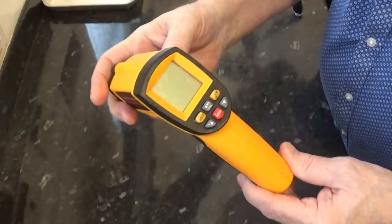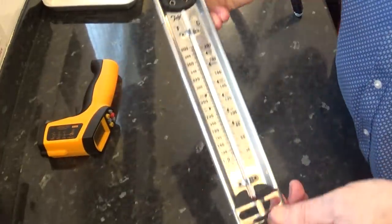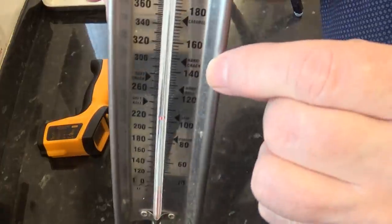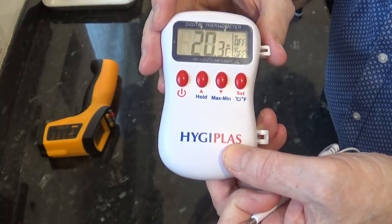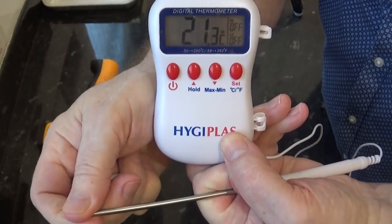You'll need some kind of thermometer. These laser ones are okay but they only read the surface temperature of the toffee. If you've got one you can use a candy thermometer like this one. The target temperature we're looking for is around 150°C — that's 302°F — and in candy or sweet making that temperature is commonly known as the hard crack stage, which is what we're looking for in this recipe. This is the one I'm going to use; these are very accurate and easy to target exactly where I need to read, as the sensor is right at the very tip.